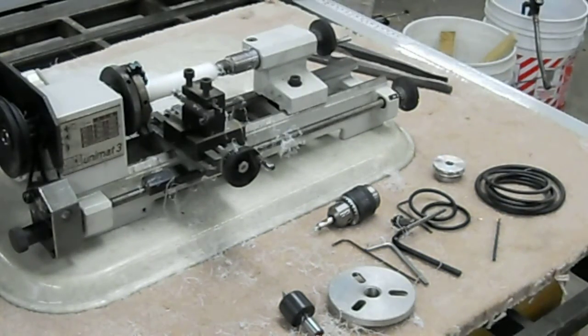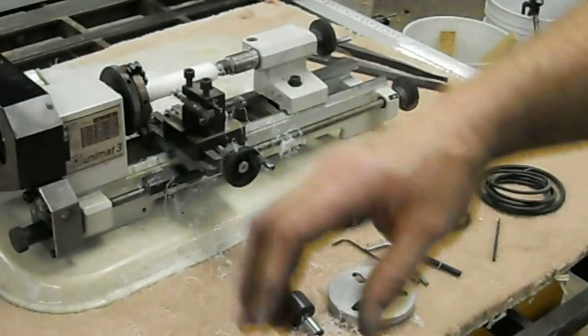So that's the Emco lathe, and it will be on eBay coming up here shortly. This is Lucas signing off.